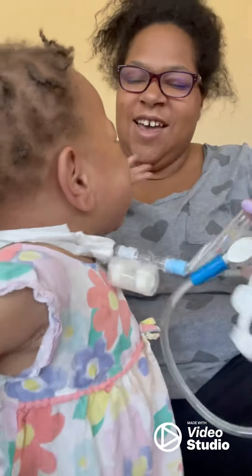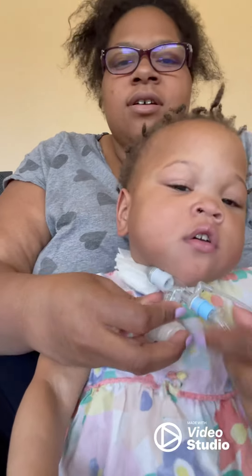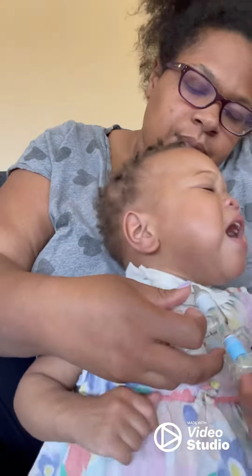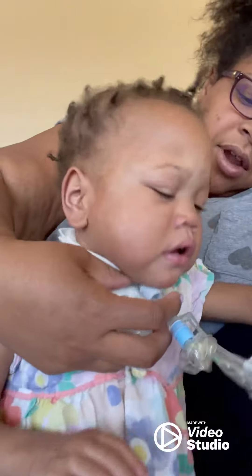Good job. Turn towards the camera. One more time. I barely even did it.